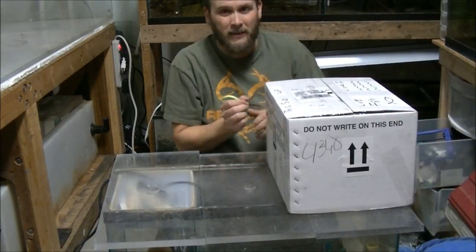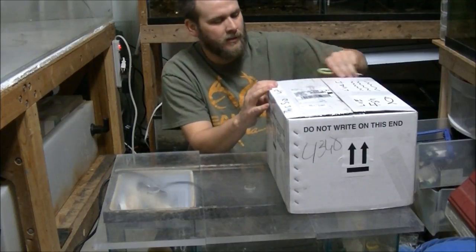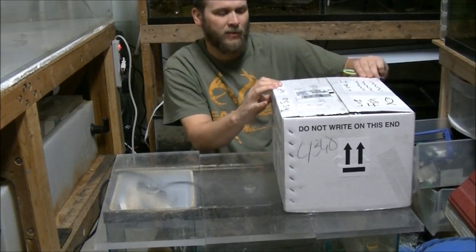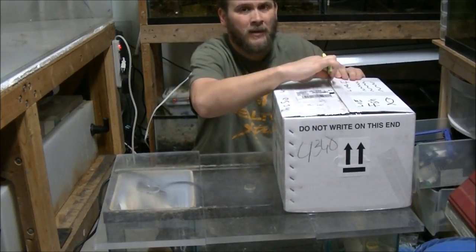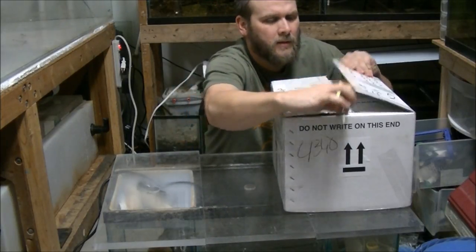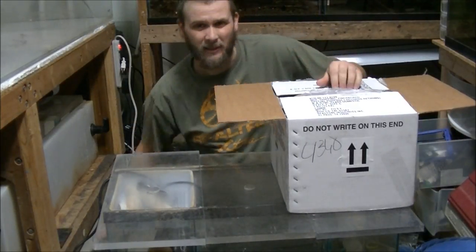I kind of have an idea of what he sent me. I know there are some sunfish in here, though I'm not sure exactly what kind they are. He's from Florida, so who knows. There are some plants, and I believe there are some mollies and least killies as well.